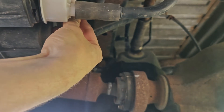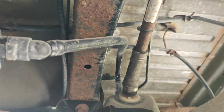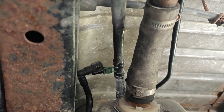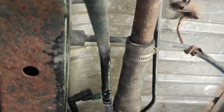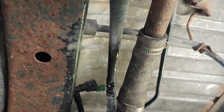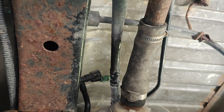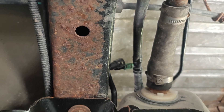Oh, I found the issue guys! The gas tank — it's unclipped. Look at that right there. Crazy. Unless it came unclipped — I'm gonna connect that back up and that should fix this issue. I'm not even gonna test it anymore; I bet you that's it.